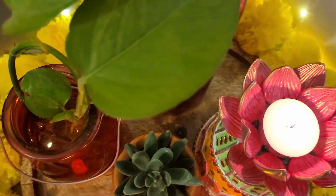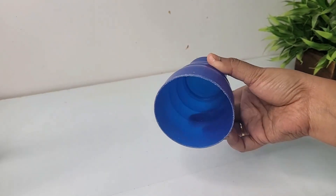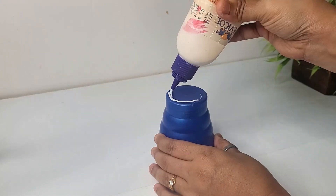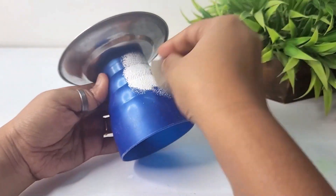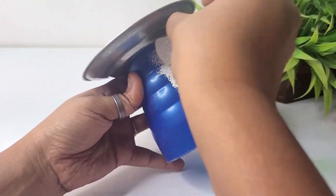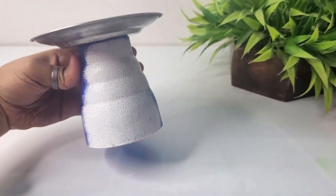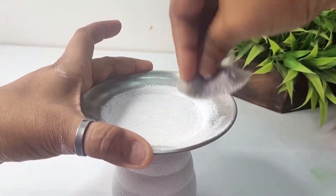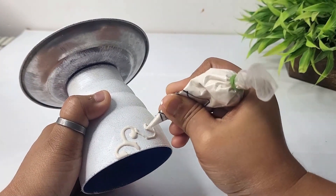And this is how our first DIY tea light holder looks — isn't it beautiful? Do leave feedback in the comment section below. Moving to our second project: here I have taken an old plastic glass and a steel plate, sticking them together using glue, then using a sponge to apply a layer of base coat using white acrylic paint. I'm also covering the plate part using primer and letting it dry.